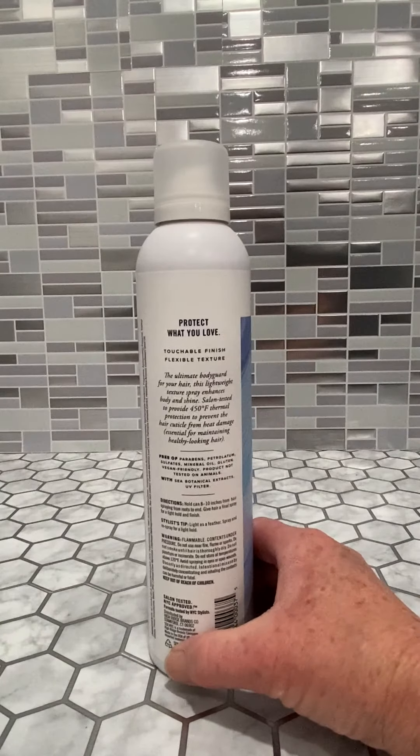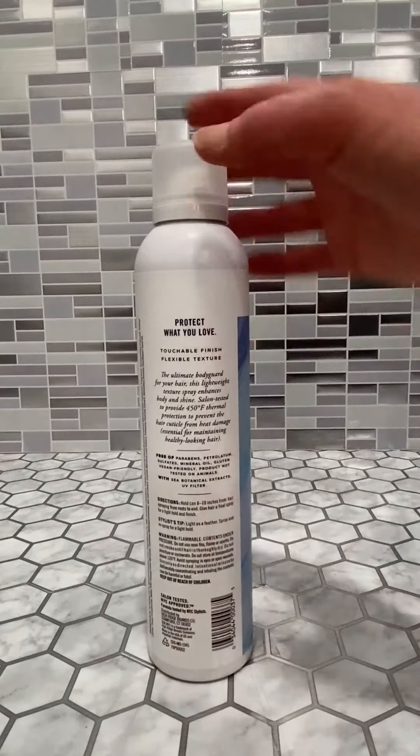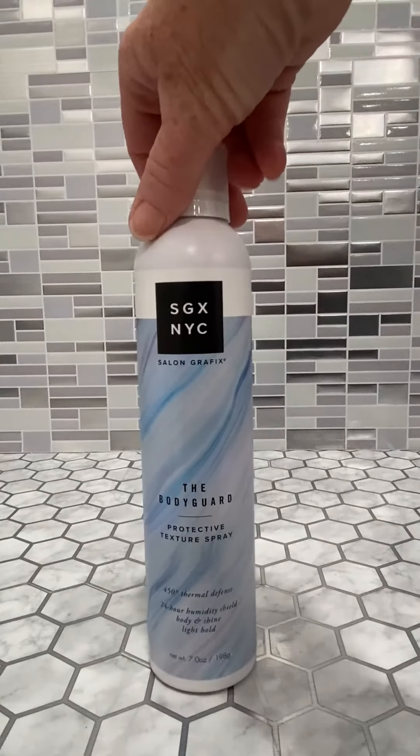It doesn't have any parabens, no petroleum, sulfates, mineral oils, or gluten. It's vegan-friendly and not tested on animals — I love that about it. It's got sea botanical extracts and a UV filter in the product.